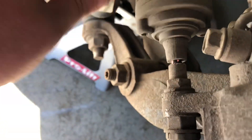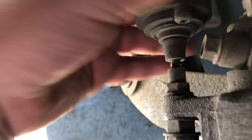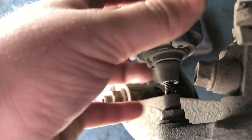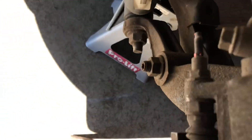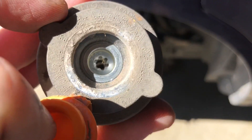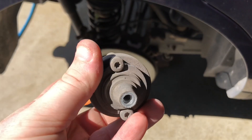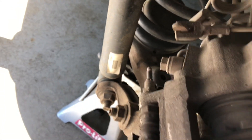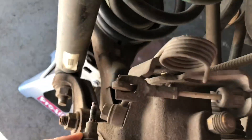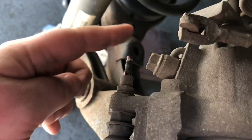You can see it coming out right there — coming out easy. Once you get to a certain point you should be able to just take her off all the way. So there's that Torx bit inside that I was talking about. We're going to reuse this because there's nothing wrong with it. Now that that step's done, we'll go on to the next step, which is to remove the bolt that the dampener came off of.